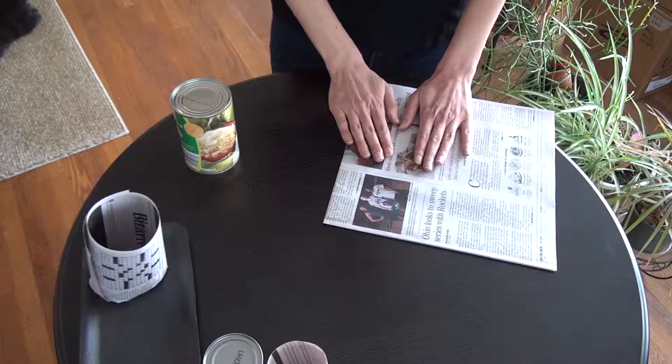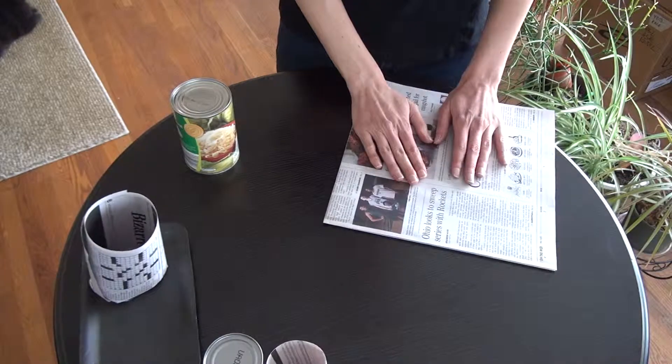So let's start. We have our can, we have our newspaper. Let's turn the bad news into good news.